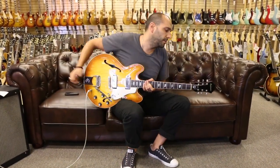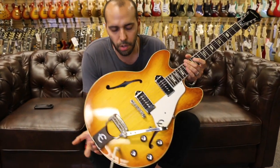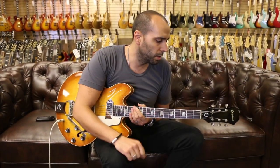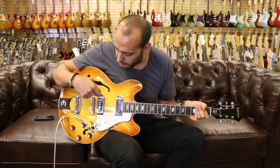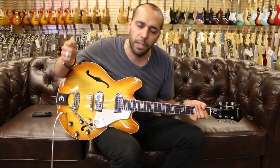We're out front here. We have the 1966 Epiphone E-230 TD Casino going through just a stock 4x10 Hot Rod DeVille as usual — all EQs at noon, just a little bit of reverb. We're going to start on the bridge dog ear P90 and see what kind of sounds we can get out of it.